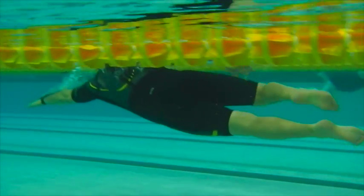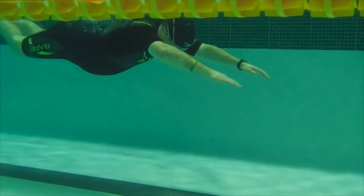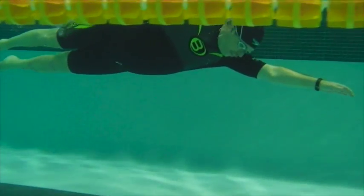Looking at the catch here as well, we see kind of a hand catch more than a forearm catch.